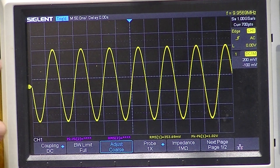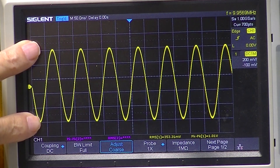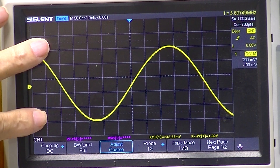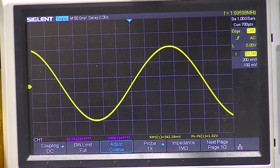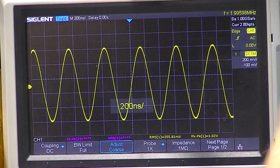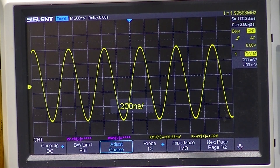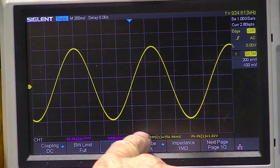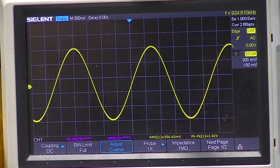As I go down in frequency, there's very little amplitude change — I'm still at about one volt peak-to-peak. Going further down, I'm at 924 kilohertz — still one volt peak-to-peak.